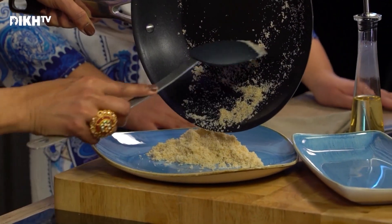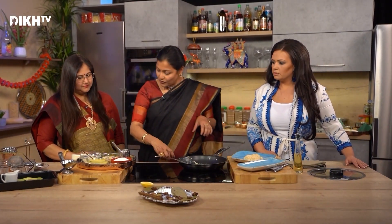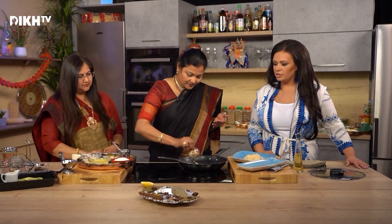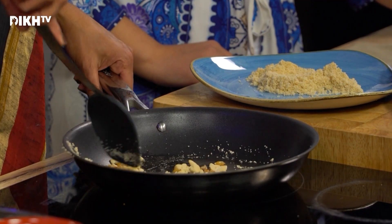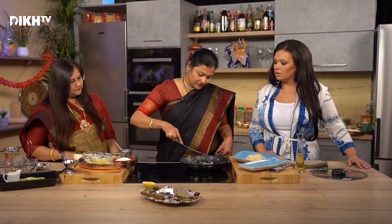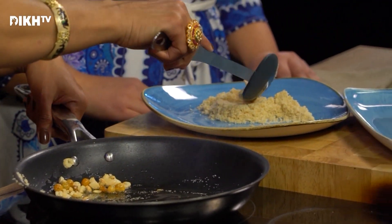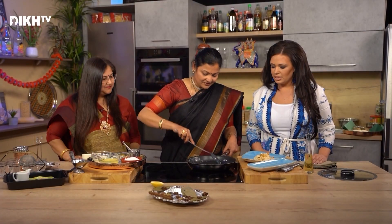And in the same pan, I'm also going to fry the dry fruits in one more teaspoon of ghee. We're going to use cashews. For this portion of suji, I'm adding about two tablespoons of dry fruits. And it has to become golden brown. Then we add it to the suji.